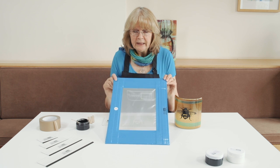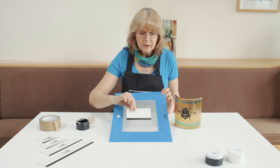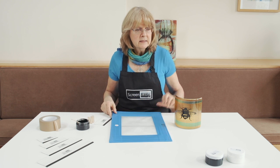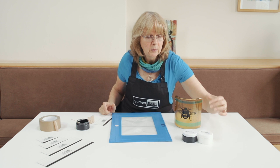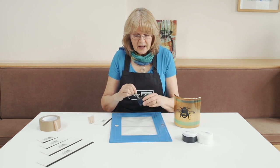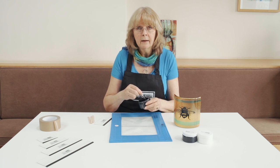So here's my screen. I pick a squeegee that's the correct size for the image — my bee is that wide, so this squeegee is the right size. And our enamels here — we have black and white enamels available currently — are the right consistency straight out of the pot for you to use, so there's no pre-mixing or anything like that needed.